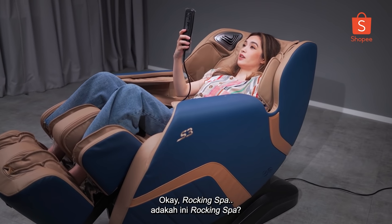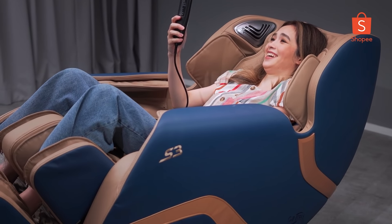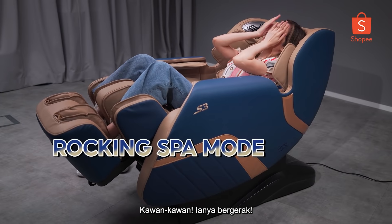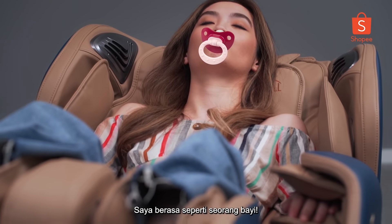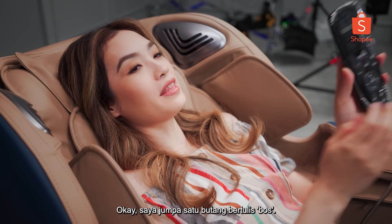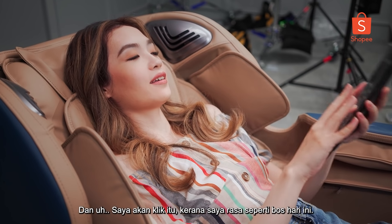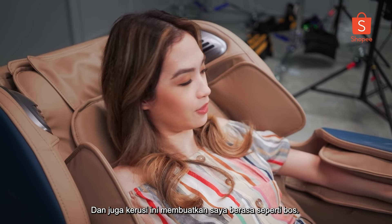Rocking spa — is this rocking spa? Does it rock me? Guys, it's rocking me. I feel like a baby. That's so weird.